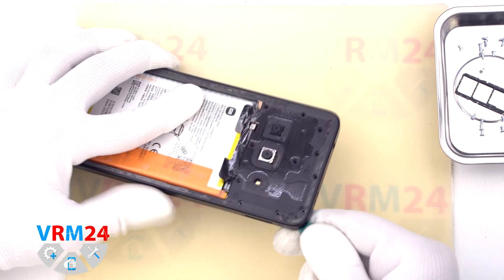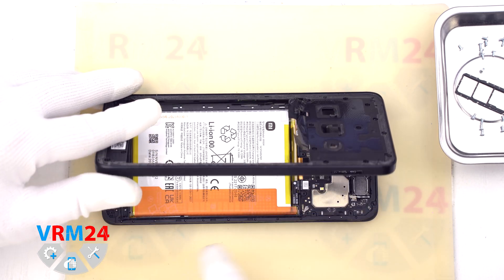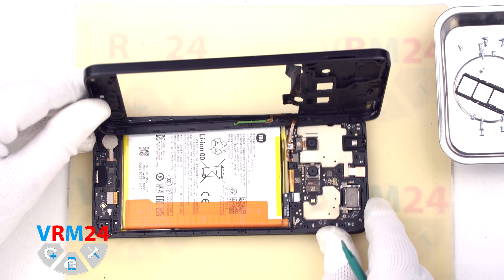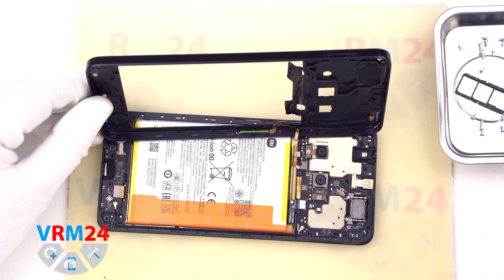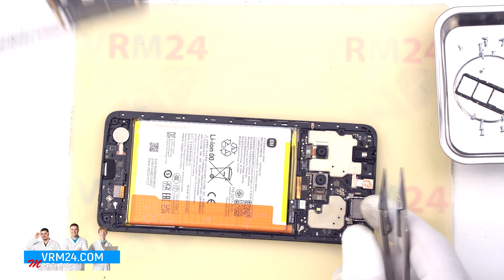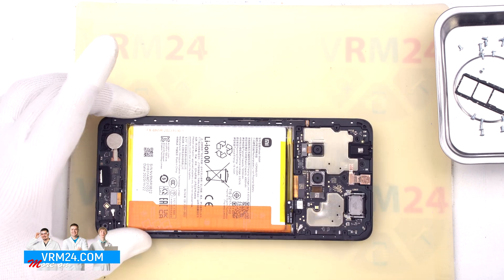We detach the middle cover. We need to carefully lift it and turn it over without damaging the fingerprint sensor cable. We turn over the cover and disconnect the battery connector with a non-metal tool, then disconnect the fingerprint sensor connector and remove the cover. On the cover we have the antenna contact pads.